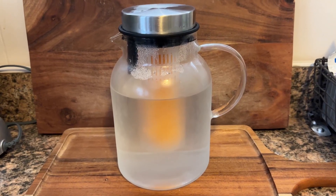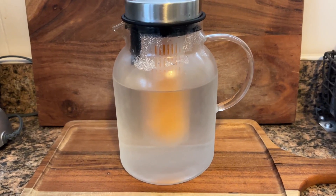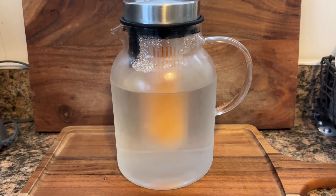Hey, it's Brian here. Just making a quick video of this fruit infuser pitcher in case you're thinking about buying it and just want to hear more about it or see what it looks like first.